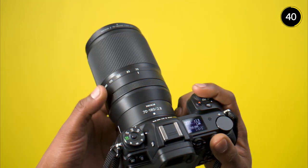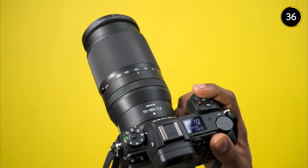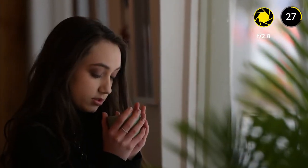The constant aperture means that you can set your shutter speed and aperture and operate anywhere in the zoom range from 70 to 180mm without affecting exposure. Wide open at f2.8 you'll get beautiful creamy bokeh making your portraits really stand out.